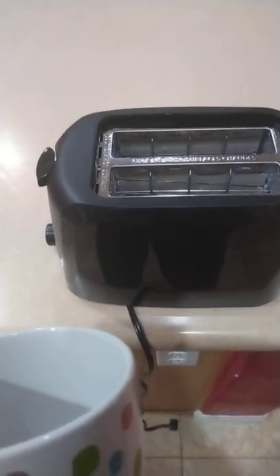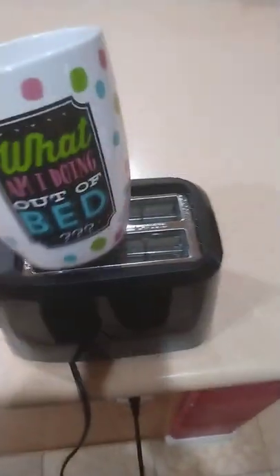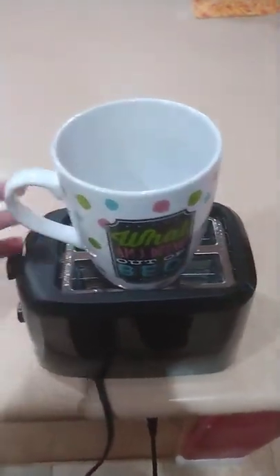Hello everyone. So I was curious what would happen if I put a coffee mug in the toaster. So let's go ahead and plug this up, get our coffee mug, and put that in there like that.